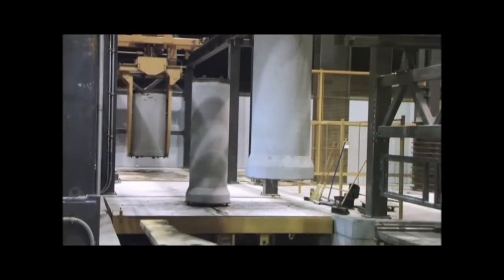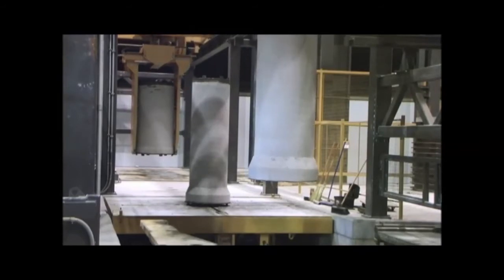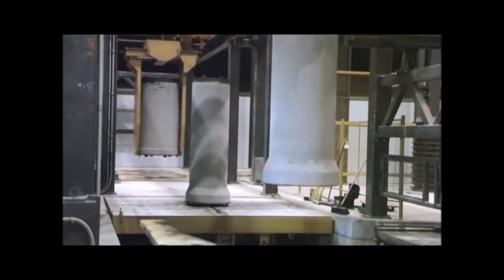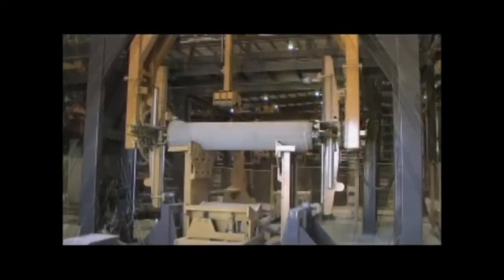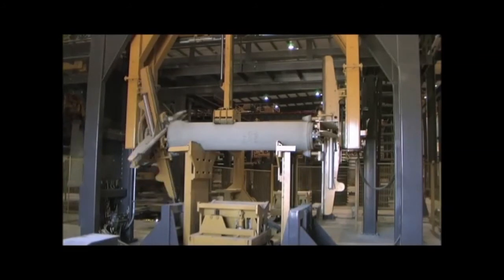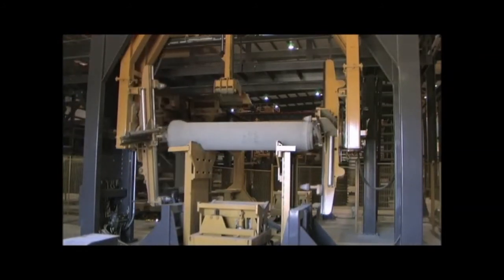After the pipe has been cured in the curing chamber, the header and pallet rings are removed. The pipe is tipped out, deburred, and then transferred out of the building where it is QC inspected and yarded until needed for delivery.